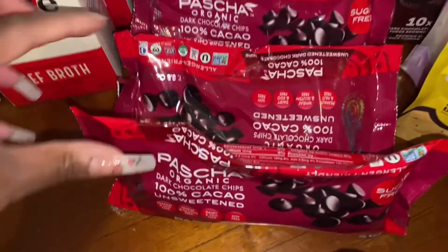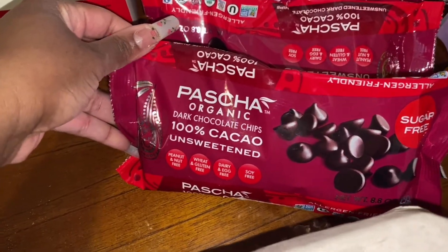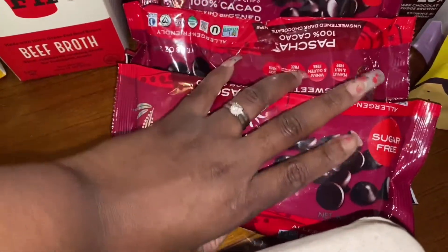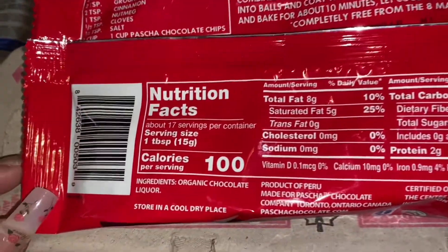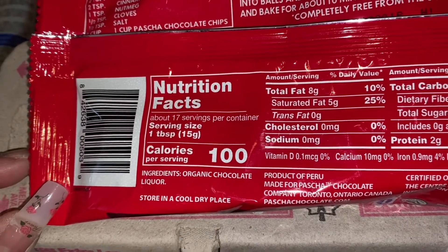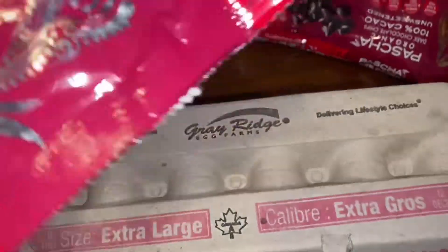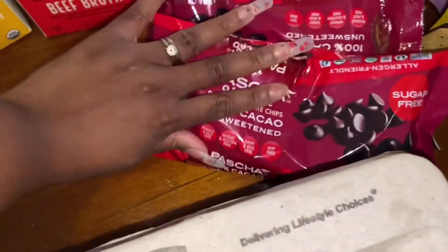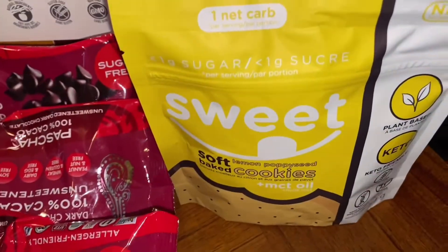I also got some dark chocolate chips — these ones have no sugar added, which I appreciate because I'm finding a lot with sugar added. The ingredients: organic chocolate liquor — that's it. Trust me, a lot of these have sugar in them and I hate that. I got three packs of those.